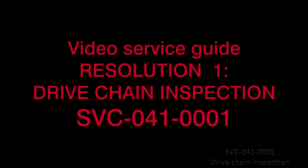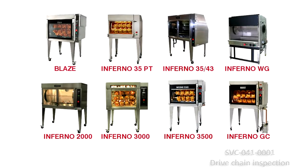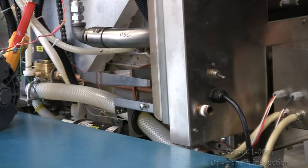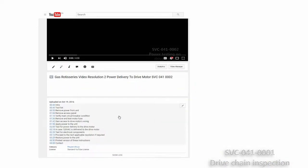Resolution 1, Inspection of the Drive Chain. SVC-041-0001 Reference, Drive Motor and Reducer Service Guide for Gas Rotisseries SVC-026-0005. This procedure applies to all gas rotisserie models. It will be needed if the rotisserie's dry rotation is slow, not moving, or excessively noisy, and if the dry motor fuse blows often or if the main circuit breaker at the back of the unit trips frequently. Use the table of content embedded in the description of this video to skip ahead to the desired topic.